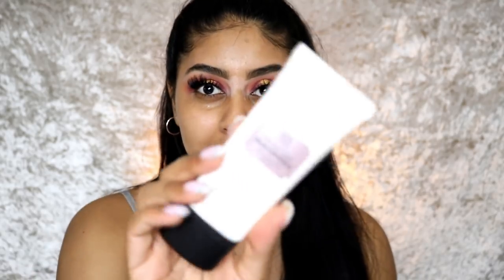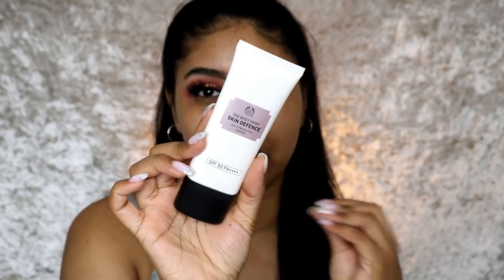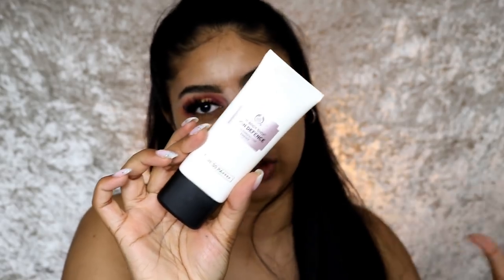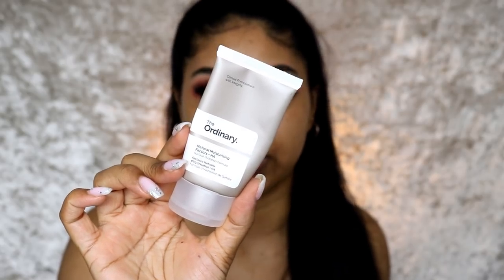It's quite tacky on the skin but I really like it — I put this on every morning and night. Next I'm going in with my SPF, which is the Body Shop Skin Defense. This is such a good SPF because there's no ashy cast, it's very lightweight, and it sinks in very quickly. The best thing about it is that there's no ashiness. Just pop a big dollop all over and don't forget your neck.